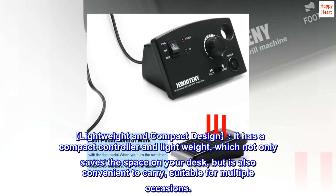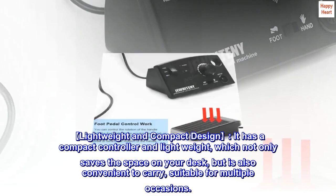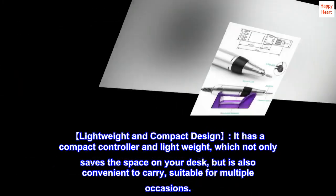Lightweight and compact design. It has a compact controller and is lightweight, which not only saves space on your desk but is also convenient to carry, suitable for multiple occasions.